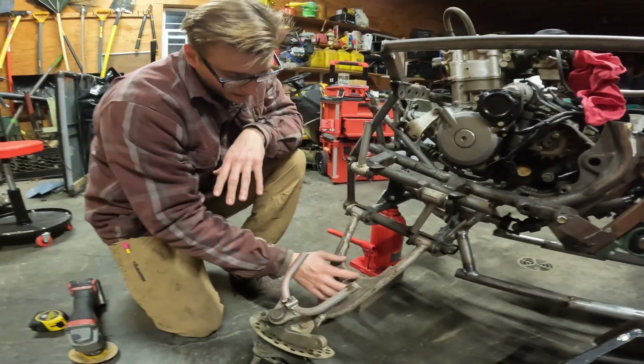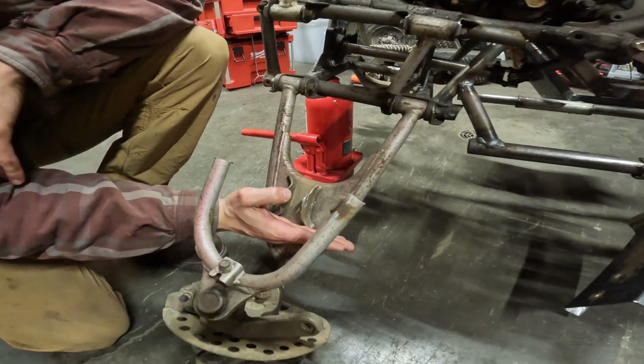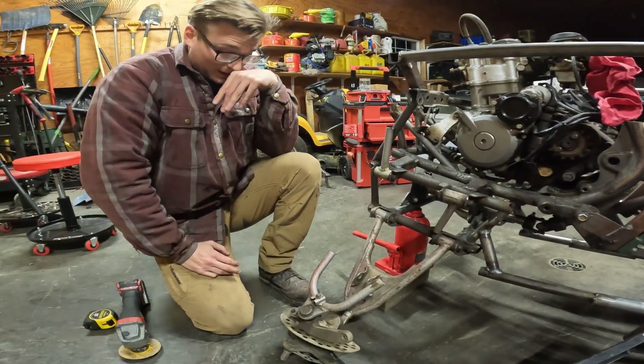I can gusset over top and reinforce it anyway. I'm trying to figure out a way to possibly reuse the shock mount on this lower one, but I don't think I'm going to be able to — I would need to cut right at the very end and that's not a smart area to cut. I need to cut probably right here, so I'm going to try to do this the correct way.